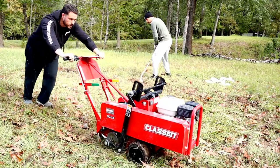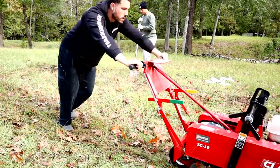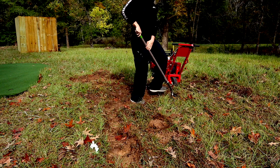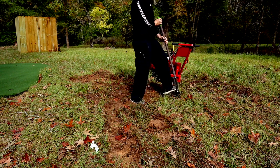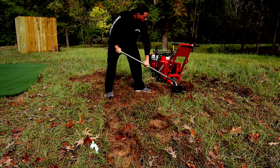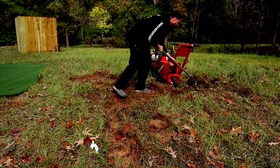We took the mat off and started digging in our circle. The green I bought was a 6x15 putting green, already pre-cut with four holes. It had really good reviews and high-end turf that I liked compared to the first one, which I'll link in the description and above.